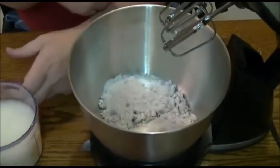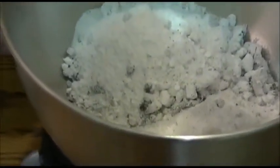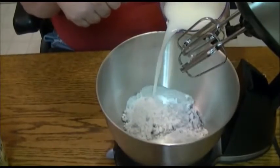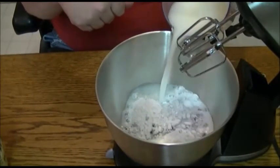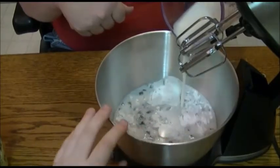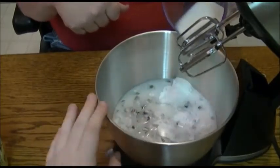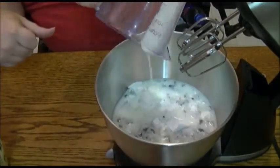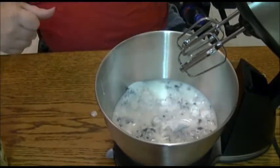The way I'm going to do this — it calls for two cups of milk per package, but I'm actually going to start with two and see how that does, because I like my pudding kind of thick. I don't like it thin. So I'm just going to add a little bit in here. There's the first two cups of milk.